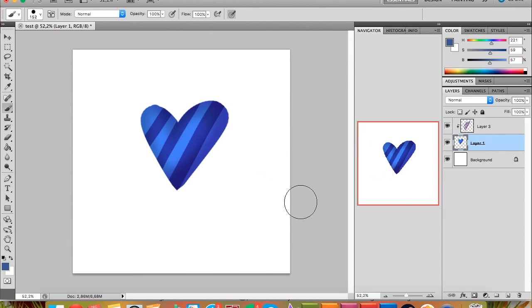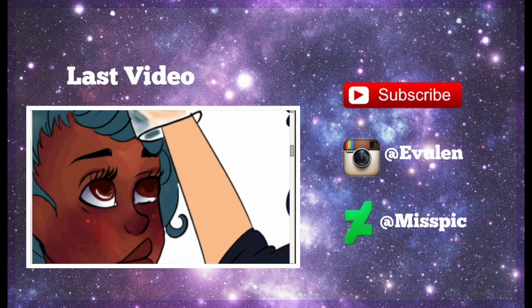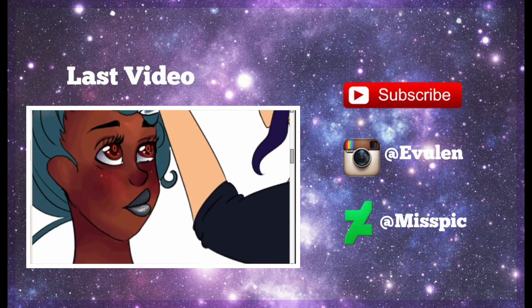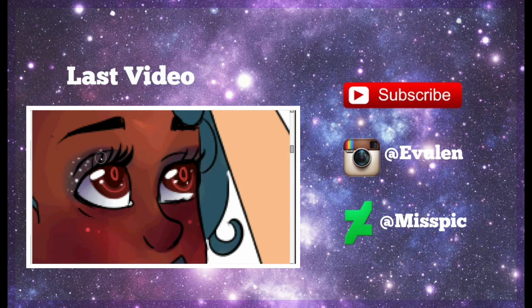That's what I wanted to show you in this video. I'll upload more about other stuff some other time. I really hope you learned something and that you liked it — see you in my next video, bye!